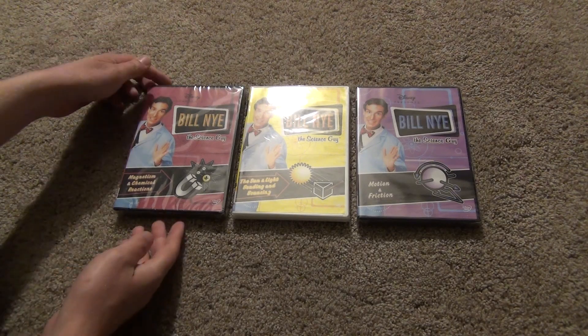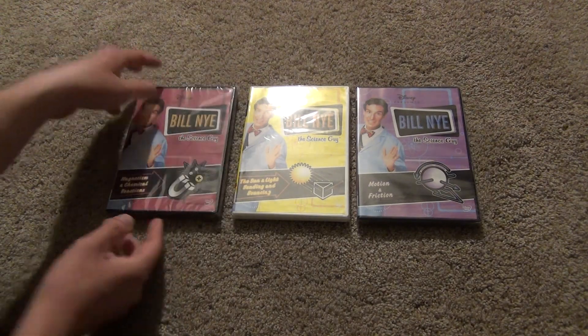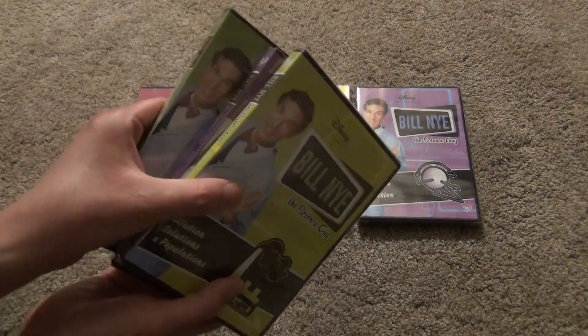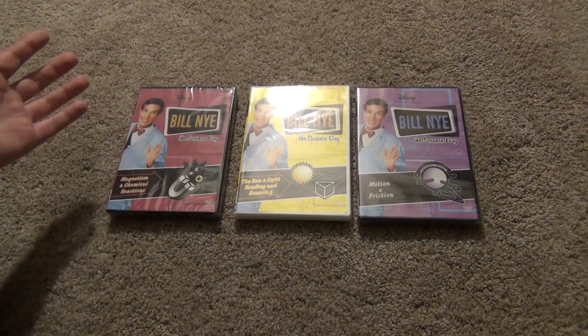Hey everyone, in this video I'm going to do an unboxing of three more of these Bill Nye the Science Guy DVD sets. I've got three that I'm going to do in this video, and then I've got another three in another video. And I have a few more previous videos that I've done of these Bill Nye DVD sets.